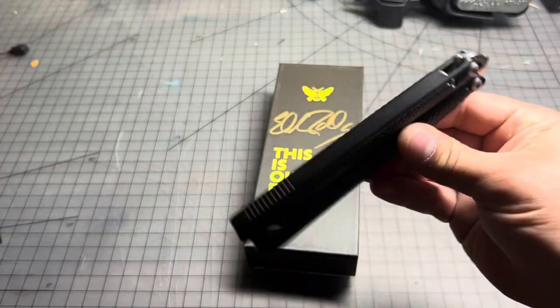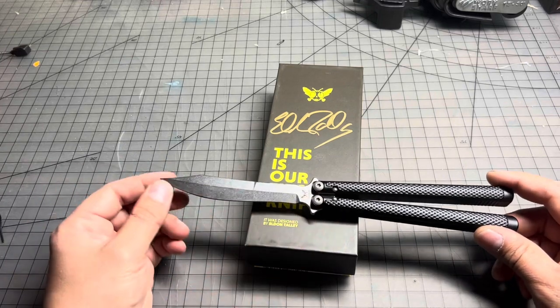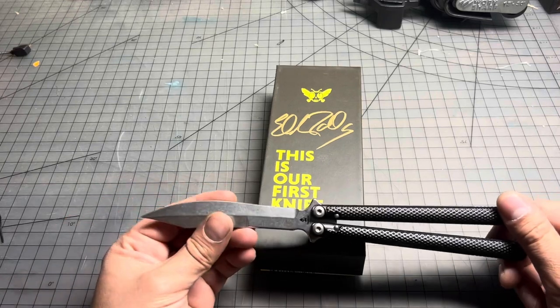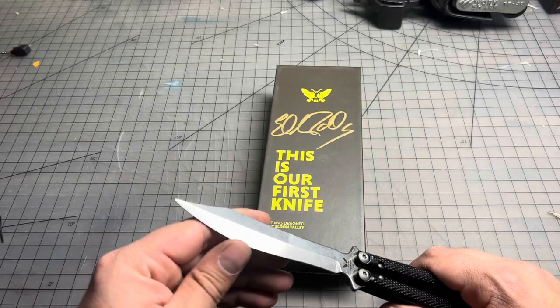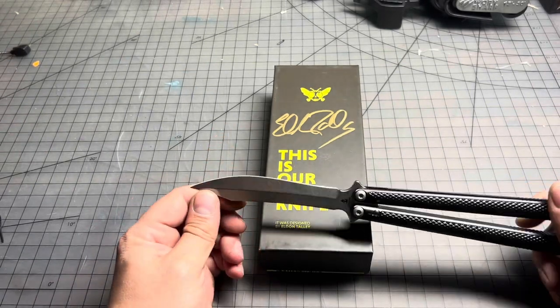There's no tap. The two things that aren't quite as good as the Crack Rackin' are the bearings and the edge. It did not come that sharp — I wouldn't necessarily try to cut myself with it, but it definitely could use a sharpening, which I'm sure I will do.